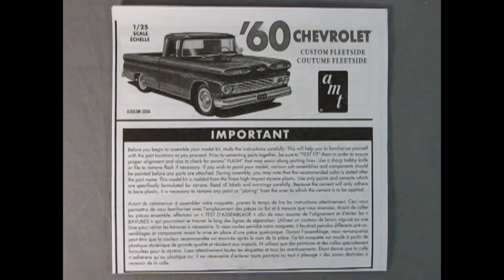This is crazy mad dog Trevor giving you all the news that is the news on your AMT 60 Chevrolet Custom Fleet Side.